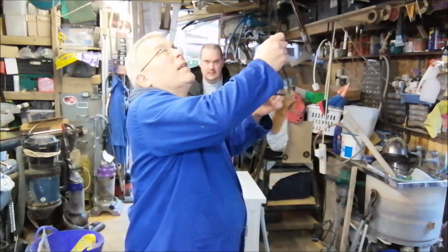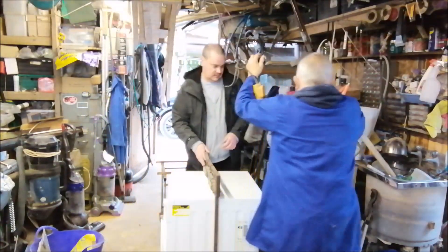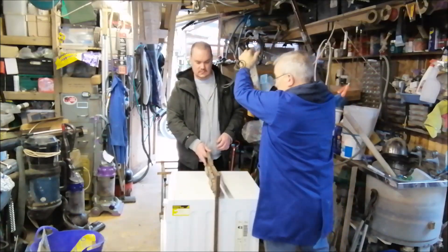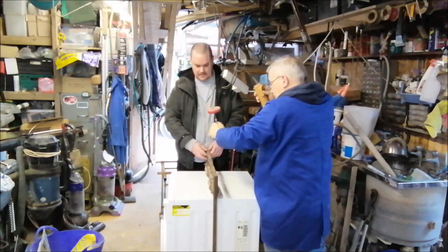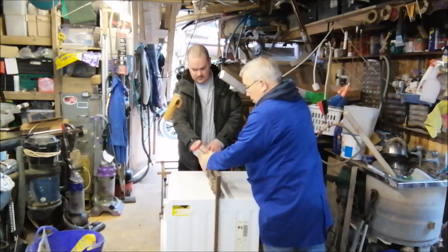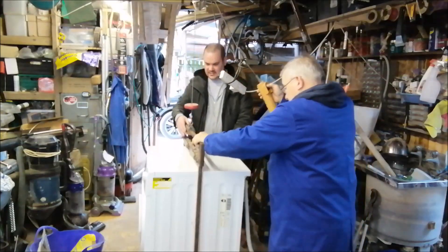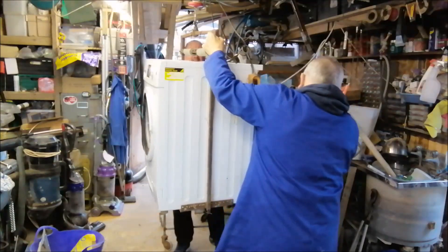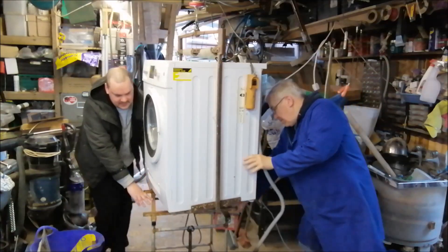If I hold that, yeah? Look at that. That's it by magic. Look at that! Incredible, isn't it? That's a lot easier than lifting it.